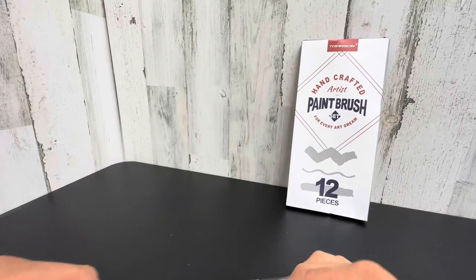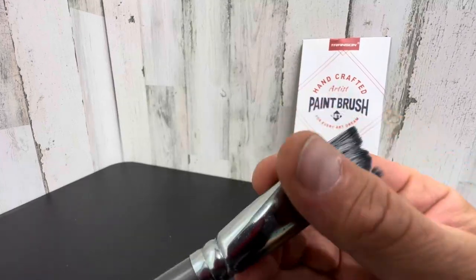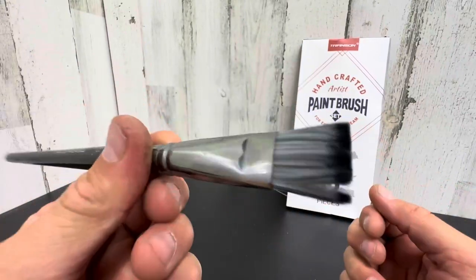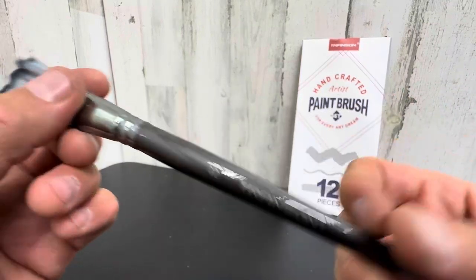So they feel really good and they seem to be high quality. Definitely something you could use over and over again. Pretty nice. I hope this gave you a closer look at the Transyn Handcrafted Artist Paintbrushes, set of 12.